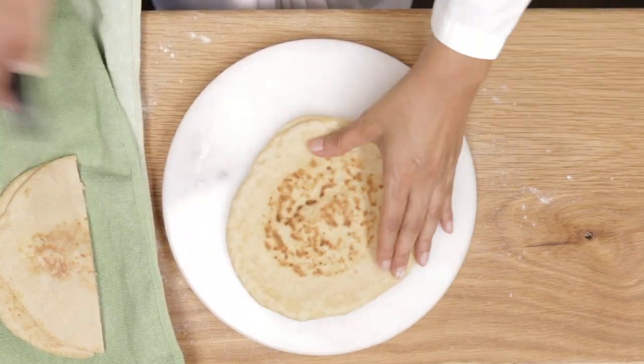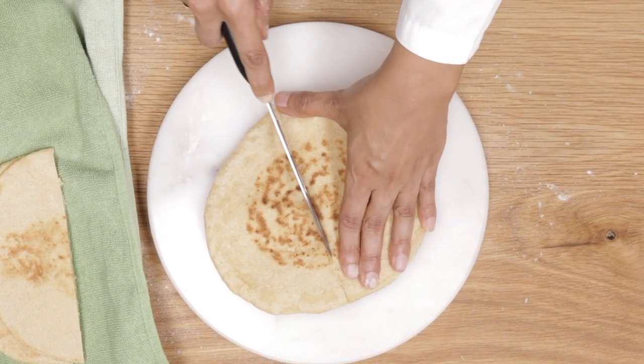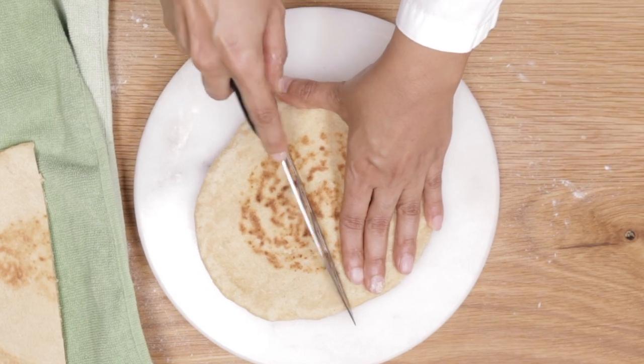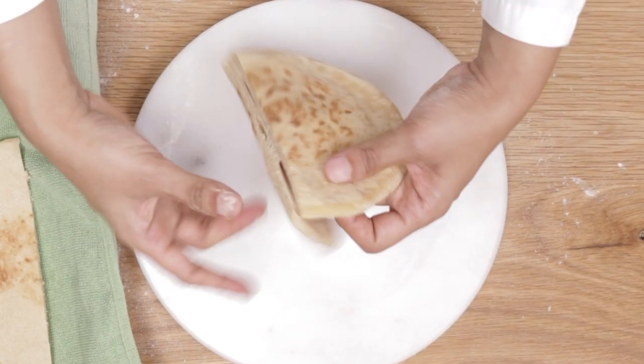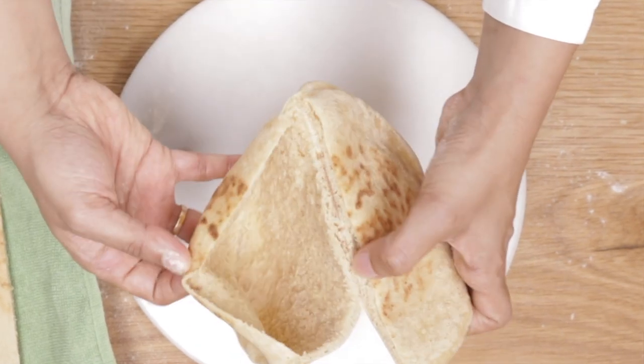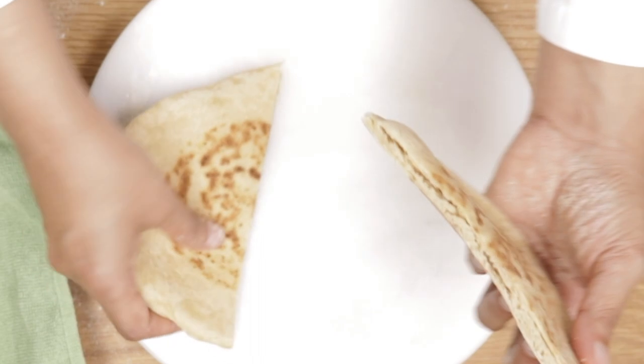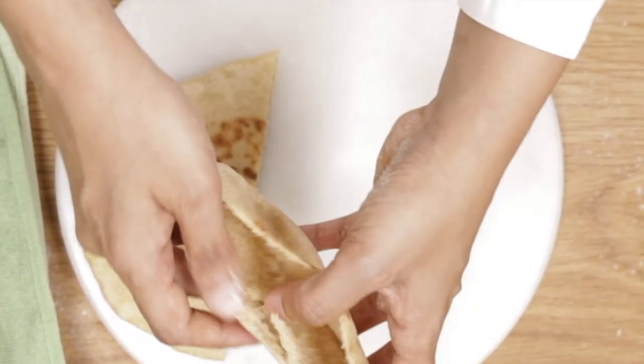You will be able to open it up pretty quickly because they puffed up. This is so flavorful — you have to try it. It's so easy to make. If you follow all three important steps, you will get really amazing pita bread like that.